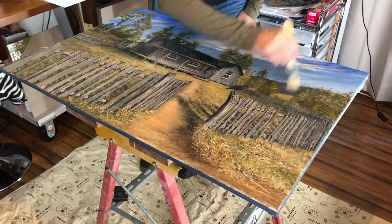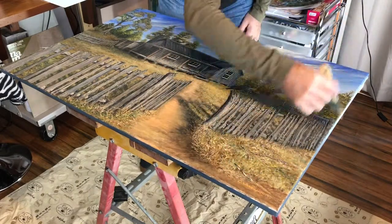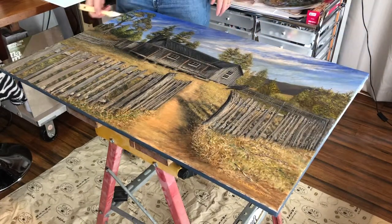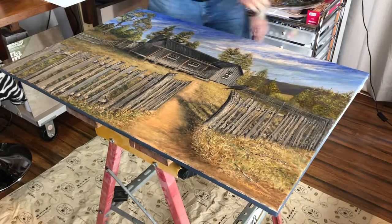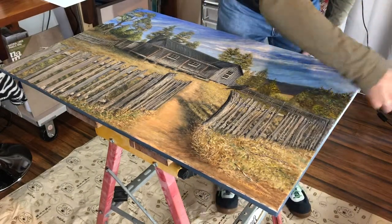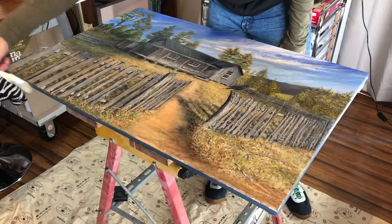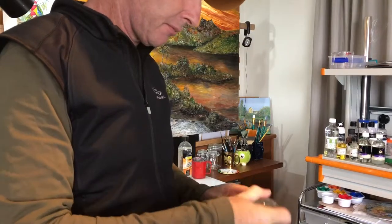Just before I jump right into varnishing — this painting has had two coats of sealer, which is an Atelier universal medium varnish product, diluted in a two to one mix. I've already given it two coats to seal this off, so that paint is already protected. It makes the varnish go on really easy. You really need to do this first on acrylic paints.